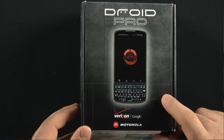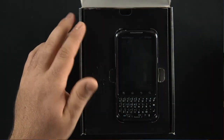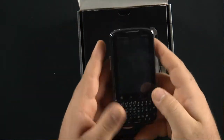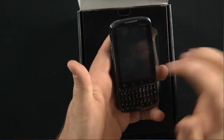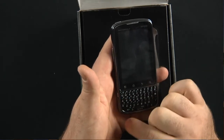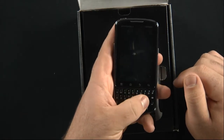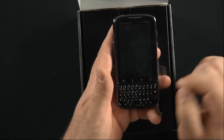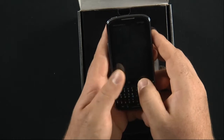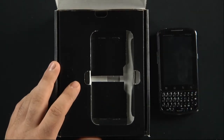Thanks to Verizon Wireless for sending us the Droid Pro. First impressions: I like the screen. It's fairly large but it's only a 3.1 inch capacitive touchscreen display. It has haptic feedback keys and a four-row physical QWERTY keyboard. They say the keyboard has been optimized for the fastest texting along with comfortability for long usage, so if you're typing out that 200 or 300 word email, Motorola's got your fingertips in mind.